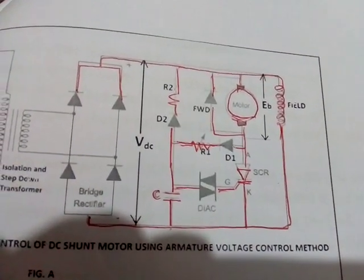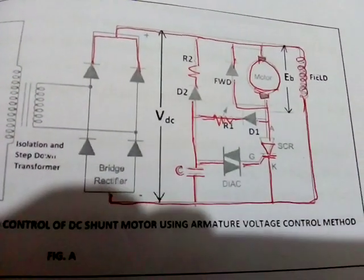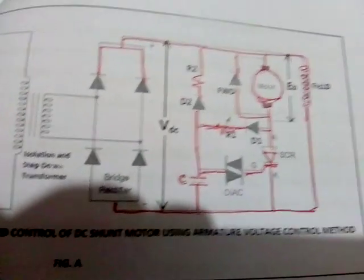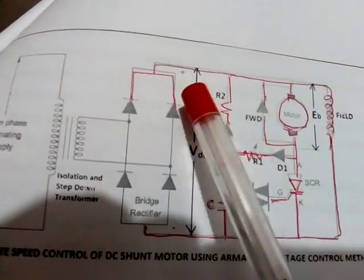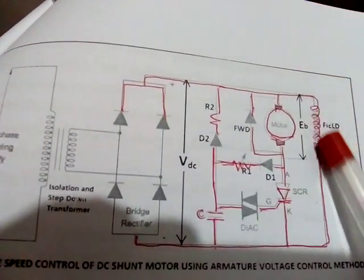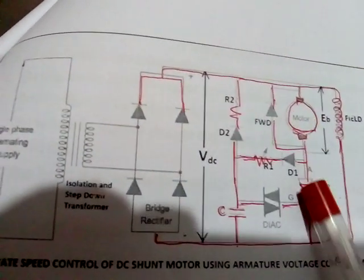Class 98: Speed Control of DC Shunt Motor by Static Control. The AC is rectified, and the full wave rectified AC is given to the field directly. To the armature, it is given through the SCR.